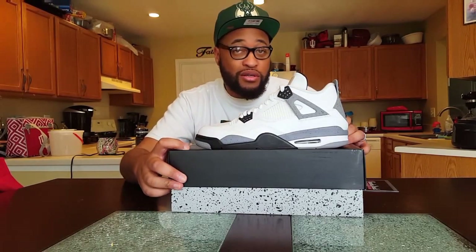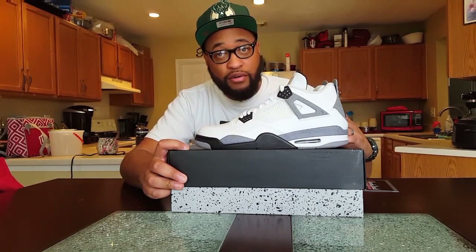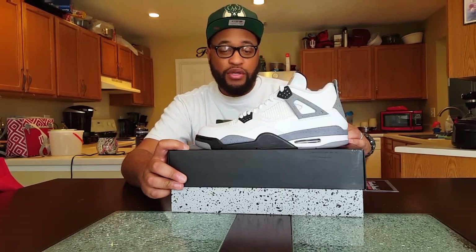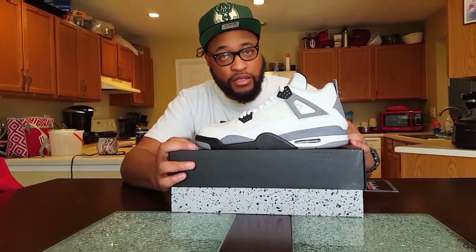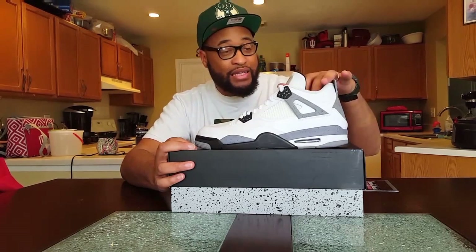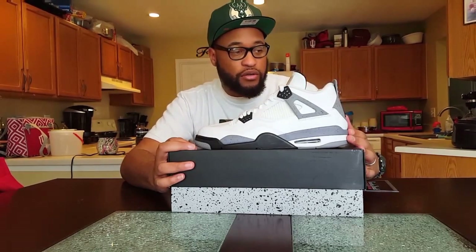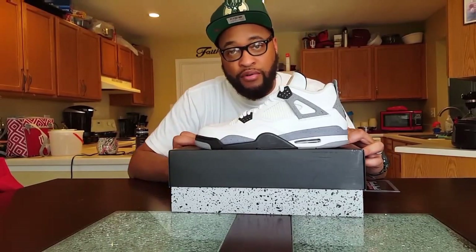Ain't nothing else really to talk about, man. Get these on feet, get a couple photo ops on feet, let y'all see it like that. I got a couple other videos I'm gonna release for pickups that I got at the same time I got these.